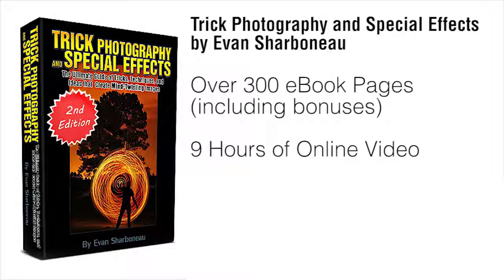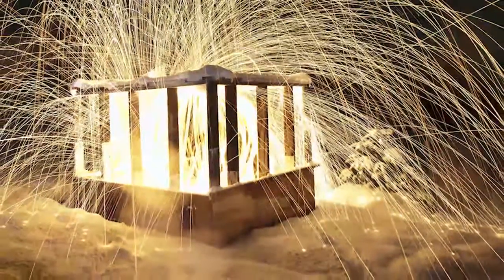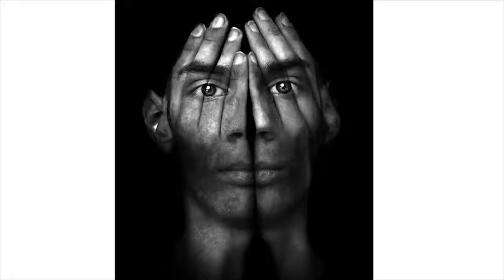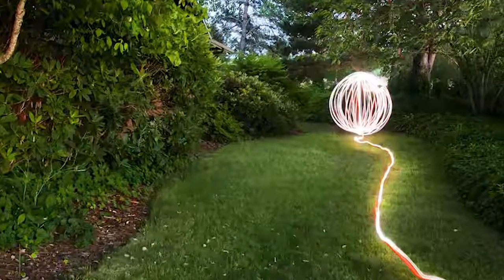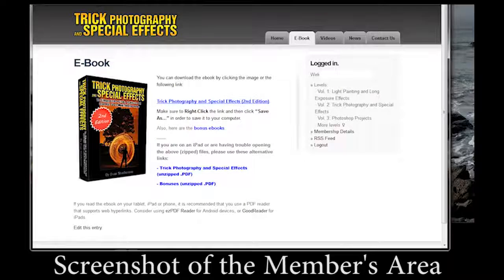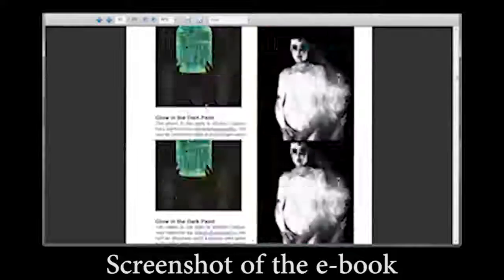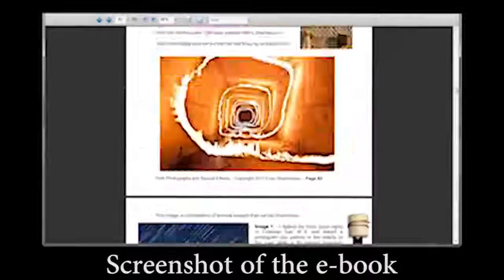Plus, if there's anything you don't like about this course for any reason — or even no reason — just email me and I will refund your money completely, because I don't want your money if you're not satisfied with my product. I'll be much happier if you're happier. So if you finally want to learn how to use creative photographic techniques to create exciting, fun, creative images that get people to glue their eyes onto the screen and not want to look away, this course is definitely for you. It's all in one convenient place. Right after you order, you'll be taken to the members area where you can download the ebook immediately and start reading it right away — no shipping, just order, log in, and start downloading the ebook and watching videos online.